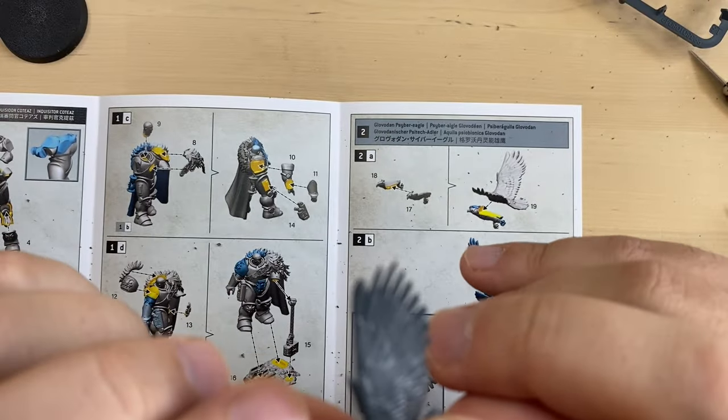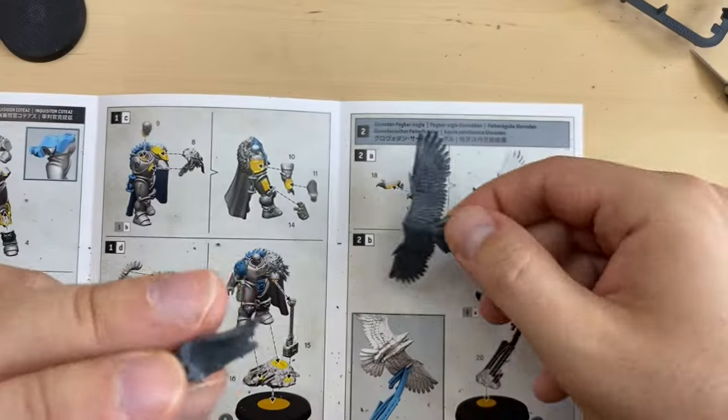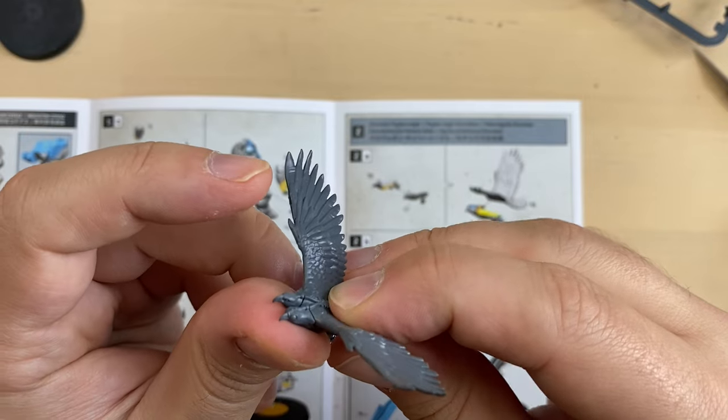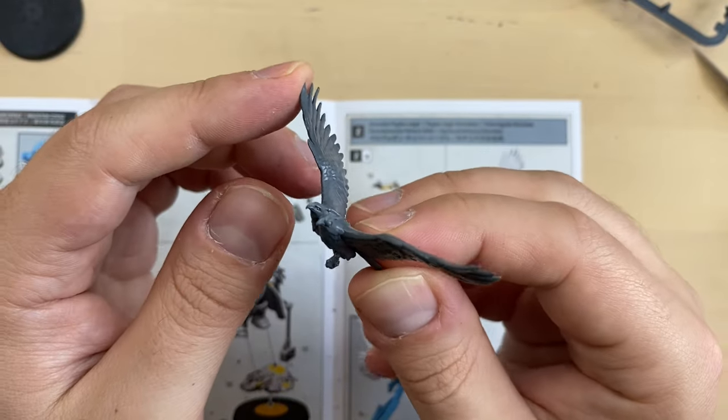You know what it reminds me? It reminds me of those instructions on the internet — how to draw an owl. Step 1: draw two circles. Step 2: draw the rest of the owl. And this is our case exactly — this is the second step. This is the Eagle part number 19. Feeling like I'm building some Warhammer Age of Sigmar Lumineth or something. This is how the Eagle should be attached. Let's glue it. Here we go — this is our Glovodon Cyber Eagle.